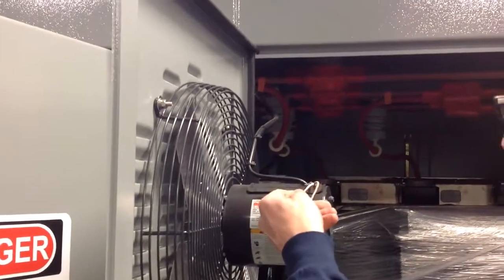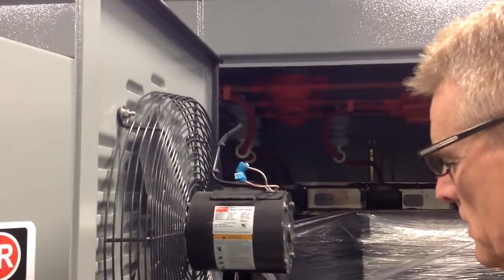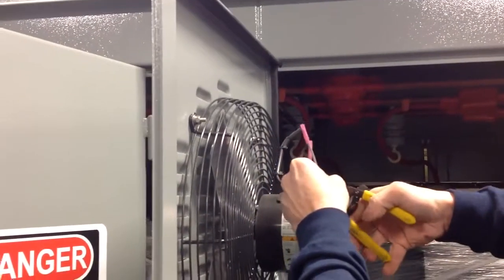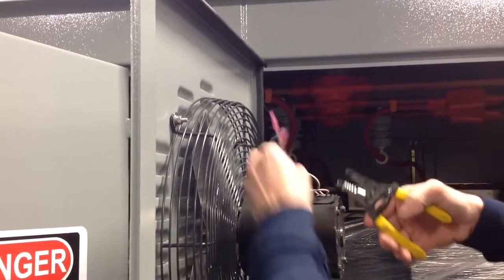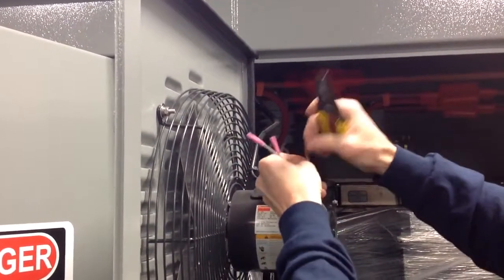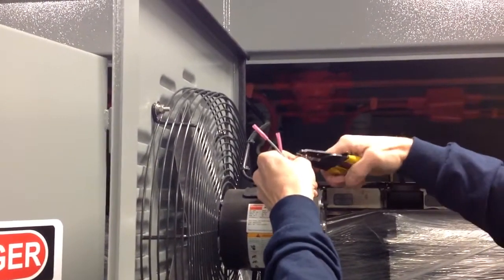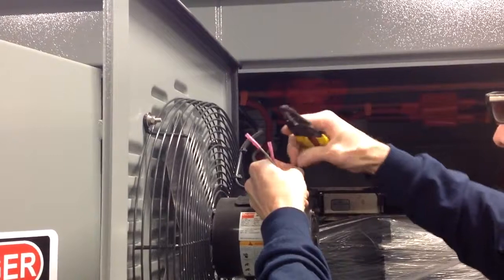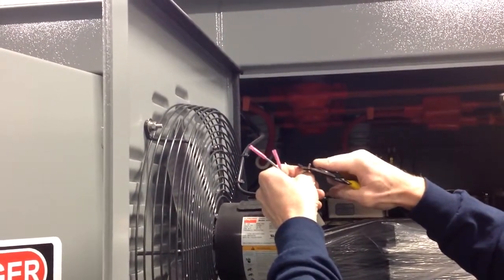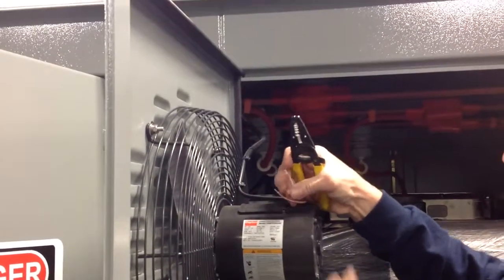Right now we have two leads coming from the motor. We're going to go ahead and cut those quick disconnects off and discard them. Then we're going to strip off approximately a quarter of an inch off the leads that are protruding. You can see I've done that.